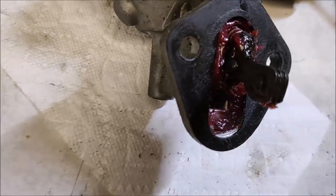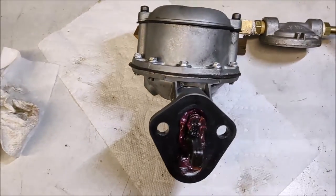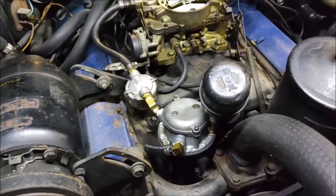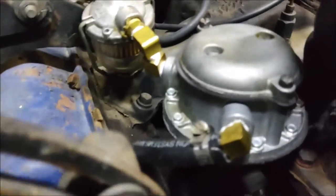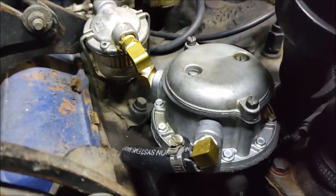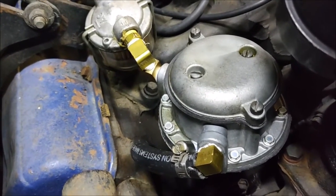That push rod is going to be pushing on there, and if you don't line that up correctly you'll have problems. Other than that, it's pretty simple to put on. We're at the final step — we've got everything reconnected on the car.